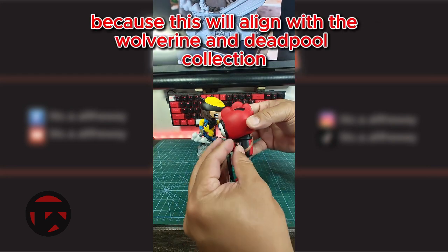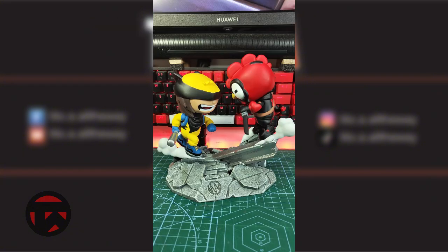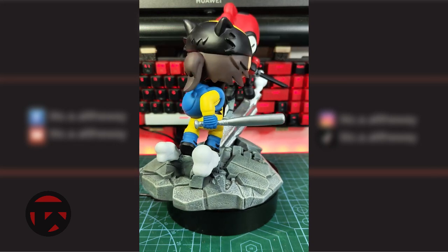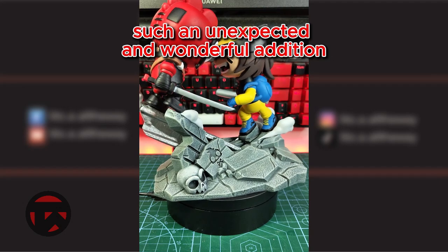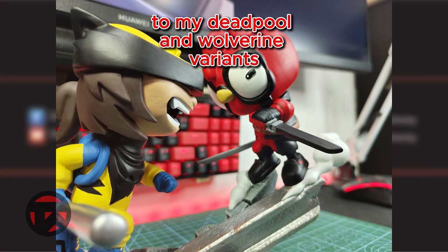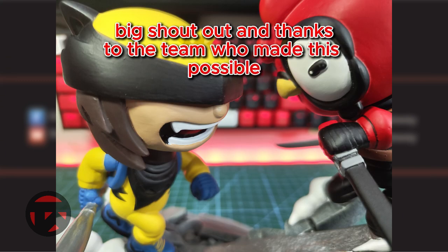Because this will align with the Wolverine and Deadpool collection that I was building during this year. Such an unexpected and wonderful addition to my Deadpool and Wolverine variants. Big shout out and thanks to the team who made this possible.